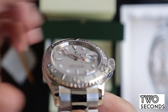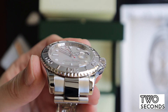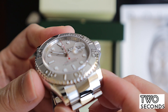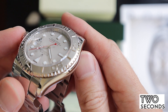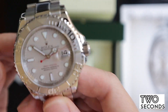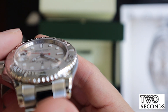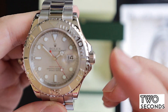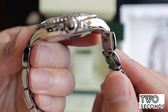Another telltale sign to check on Rolexes, especially those with the rehaut, is to have a look at the rehaut and the crown and how it lines up. All the lines on the rehaut should line up exactly all around the watch — if they do not line up anywhere, that's a telltale sign it could be a fake, especially when you're paying for a luxury watch like this. You can also see the serial number here — it's a Z serial number from 2007, which is consistent with the year of manufacture.